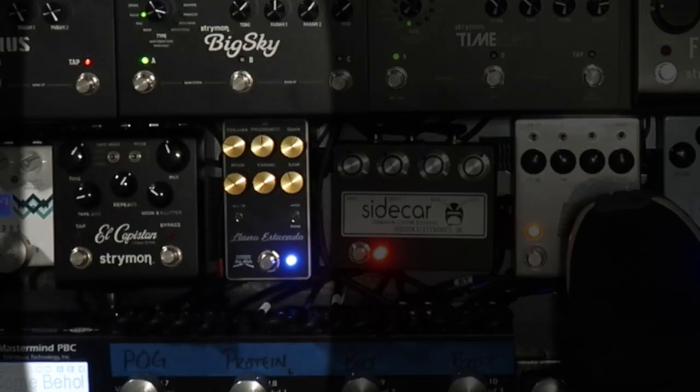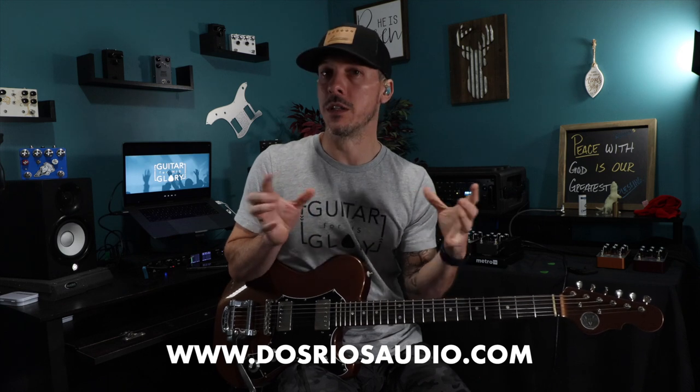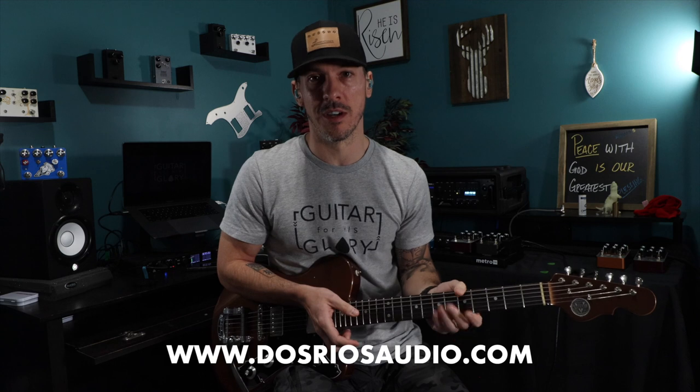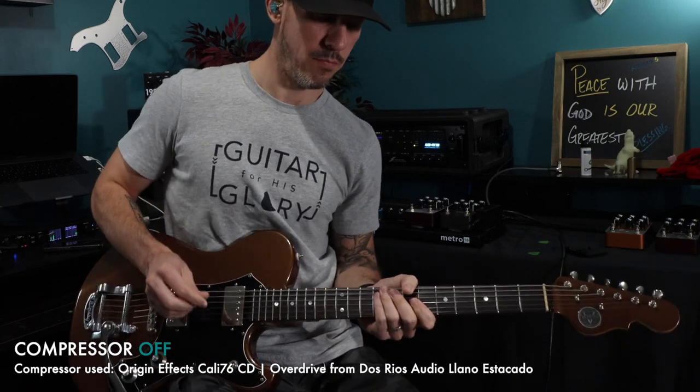This next one is 'Come Behold the Wondrous Mystery.' The hook on this song — the first time I play it — I play it with a low-gain overdrive pedal, and I felt like this part benefited from the sustain the compressor offers because the low-gain pedal wasn't pushing everything enough, but I didn't want to add more gain; I just wanted more sustain. The pedal I'm using is from Dos Rios Audio — I believe it is the Llano Estacado. It's really a Marshall-style pedal that does the Marshall Blues Breaker thing, a la Morning Glory, with a lot more adjustment in terms of two-band EQ and presence. This pedal is awesome. So here's the part without the compressor on — and here's the part with the compressor.